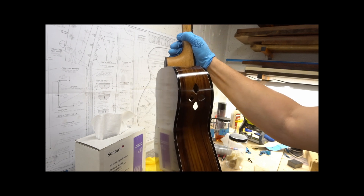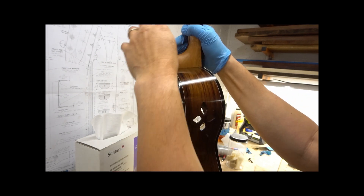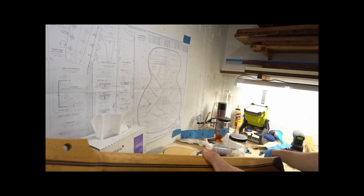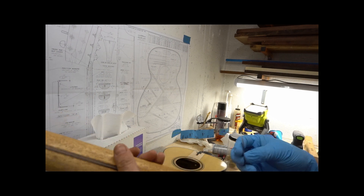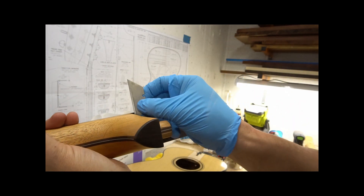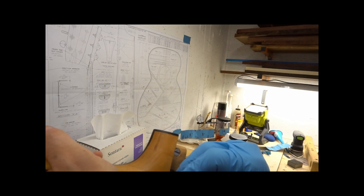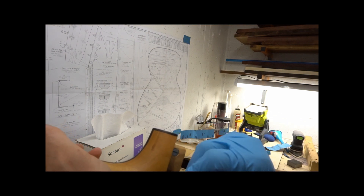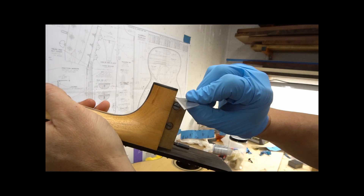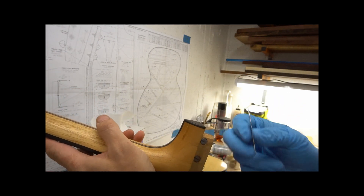Still looks like it fits pretty well, but it does look like I've got a couple of hard wax oil deposits right here that I do want to take care of. I'll scrape those off. I'm not scraping hard enough to remove any wood — I'm just lightly scraping to pull some of that hard wax oil that dried. That's it.